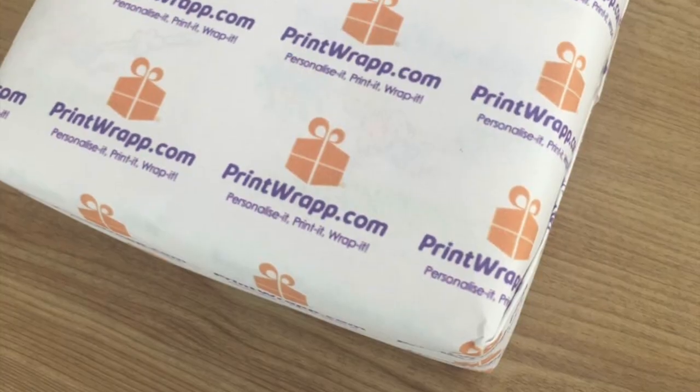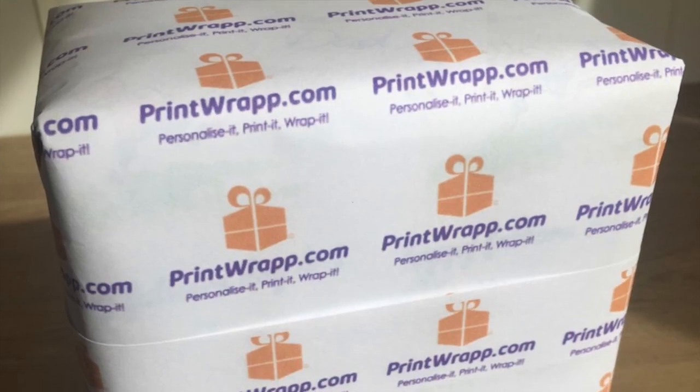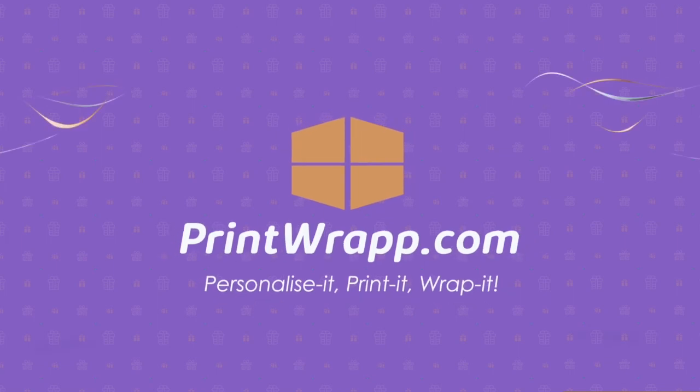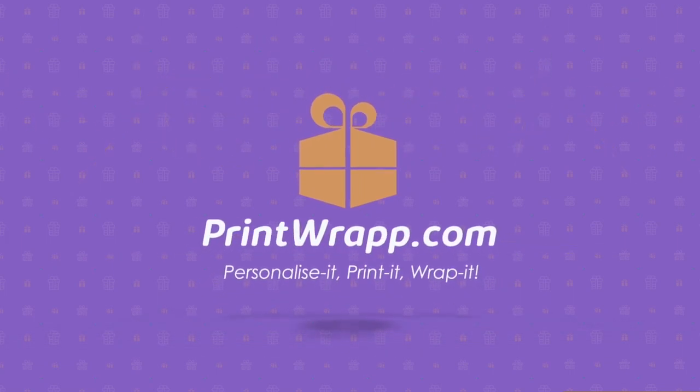Ta-da! Your personalised Printwraps present is ready to give. Now try your own design — go from nothing to wraps in less than five minutes. Printwraps.com